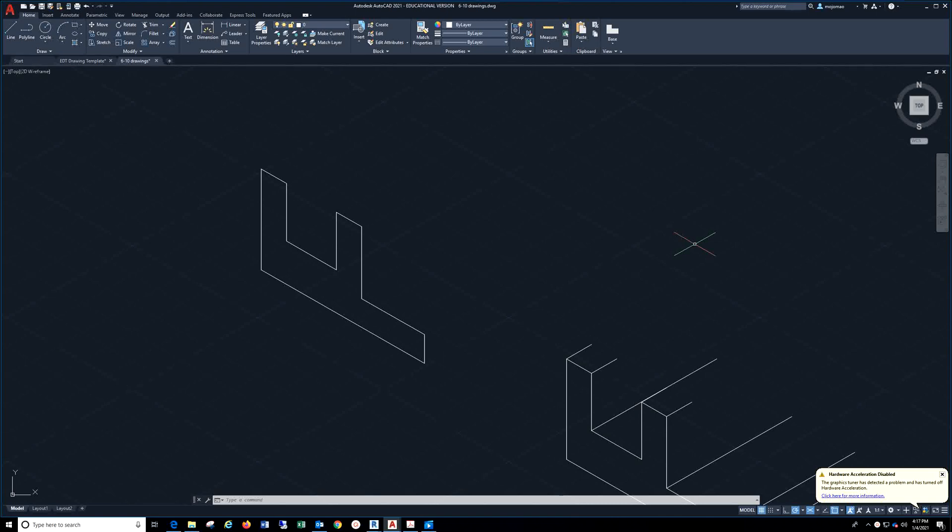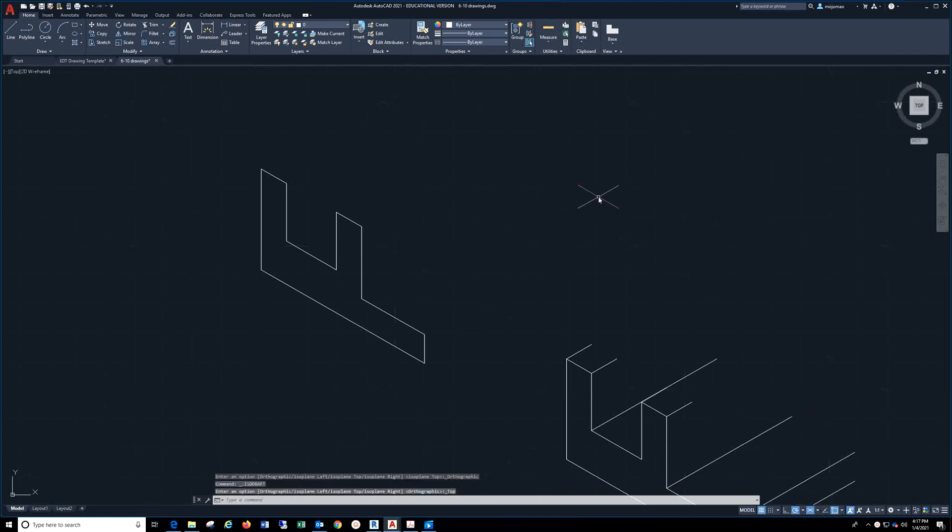This is a video for the saddle bracket 3D isometric view. Make sure you are in isometric drafting — you'll see the cursor change from green to red. Remember, you can change your orientation by pressing F5.